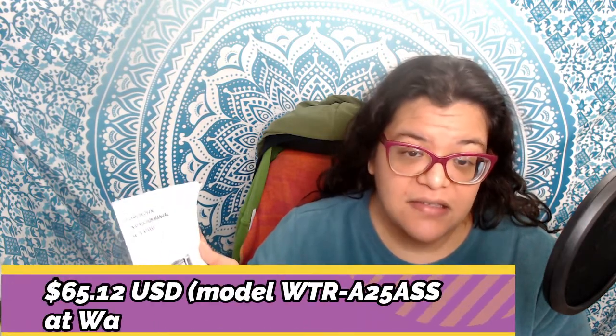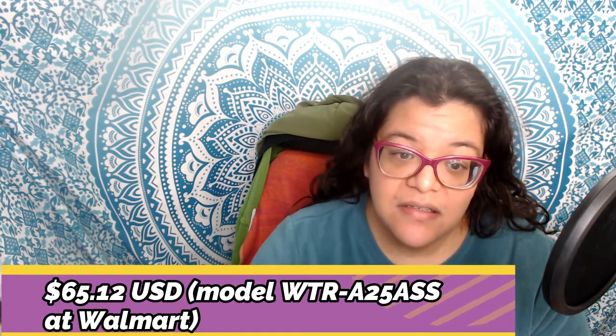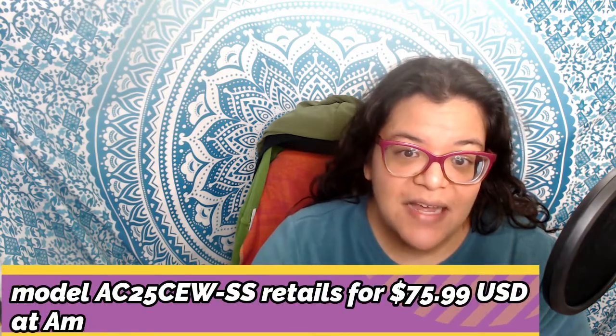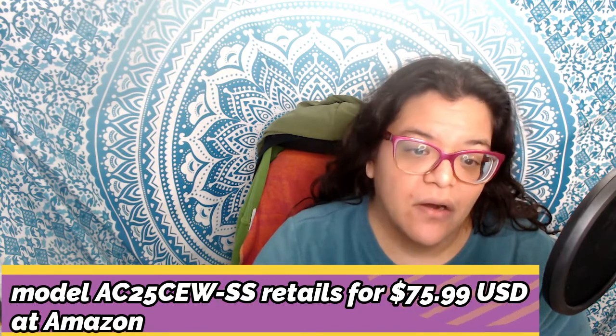Overall it is worth the price, though it is rather pricey. This particular model, the WTR-A25, is available at Walmart for $65.12 USD. I also found a similar model on Amazon for around $75.99, which was slightly higher.